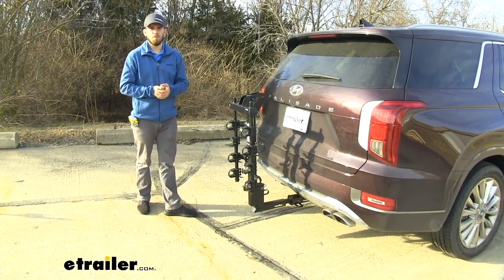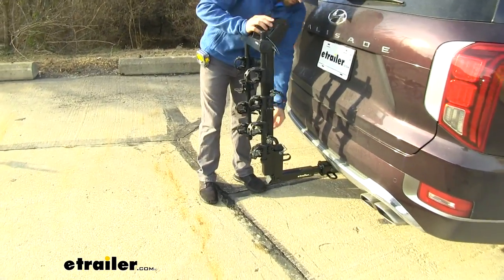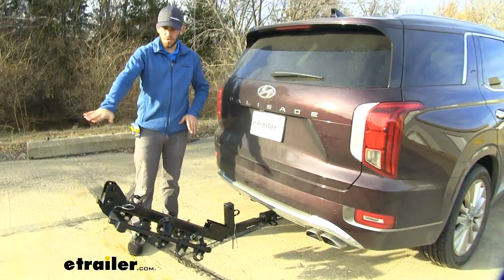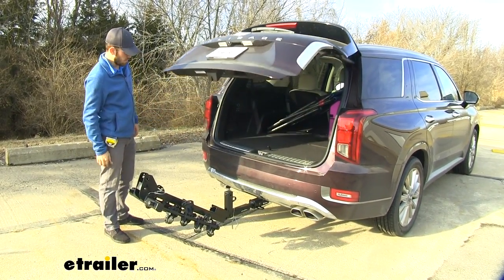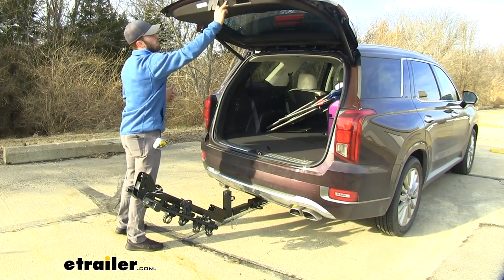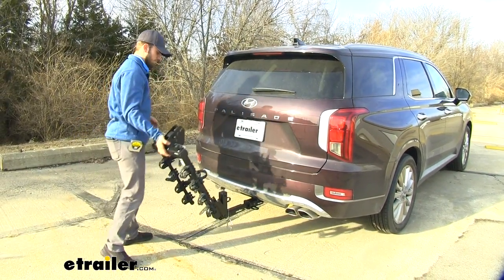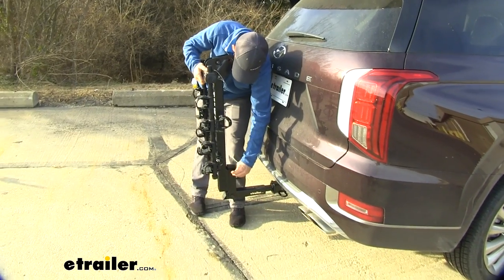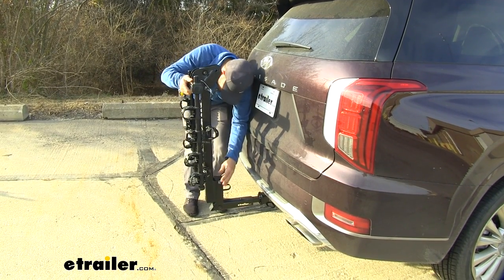In any cases where you want to gain access to the trunk, you can still do so when the bike rack is empty. With the arms folded down, you can pull this pin and clip and tilt it away. You can see we get a really nice angle so that we can open up our trunk — there's plenty of clearance right there. We can lean in and grab whatever we might need, whether it's a chair or a cooler. Then when tilting it back up, just bring it back up like so and reinstall the pin and clip. You might have to play with it a little bit to get that pin all the way back through.